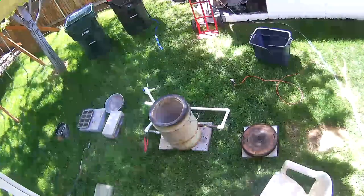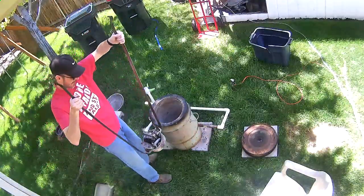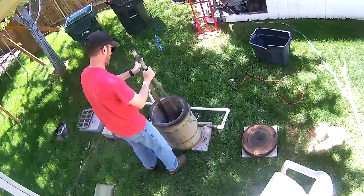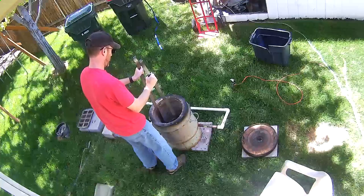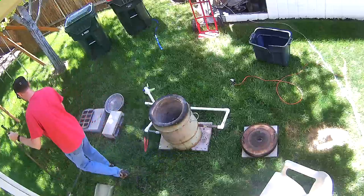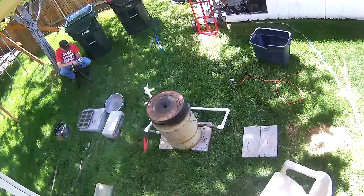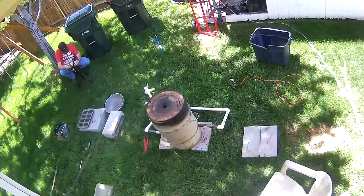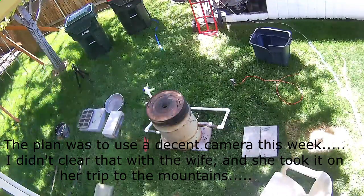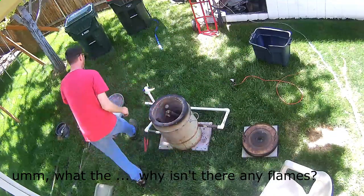Here you can see the initial crucible full of aluminum parts. In just a second you will see what happens when you are not paying attention and have not added any air. If this was gas it would be one thing, but when you are trying to burn with charcoal and wood without injecting air into it, it doesn't work real well.